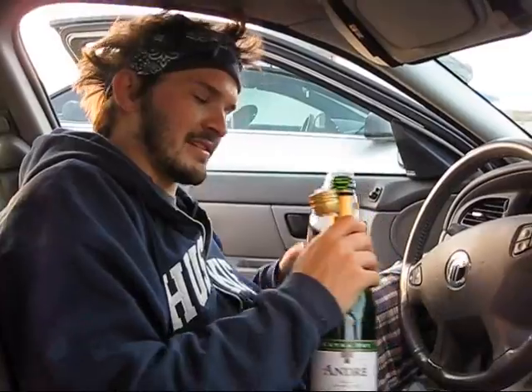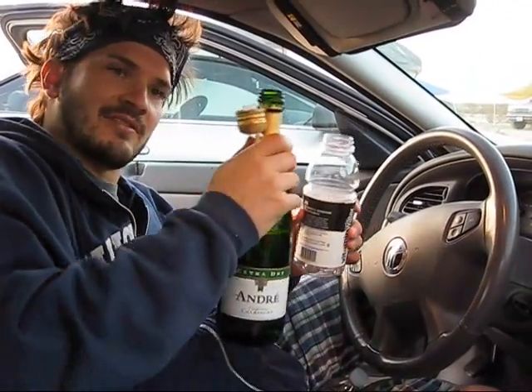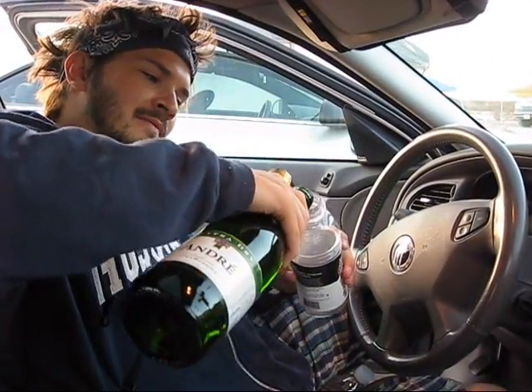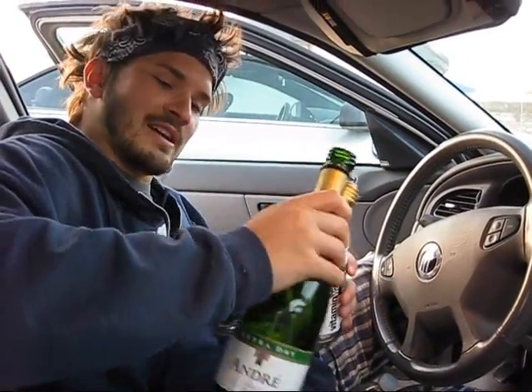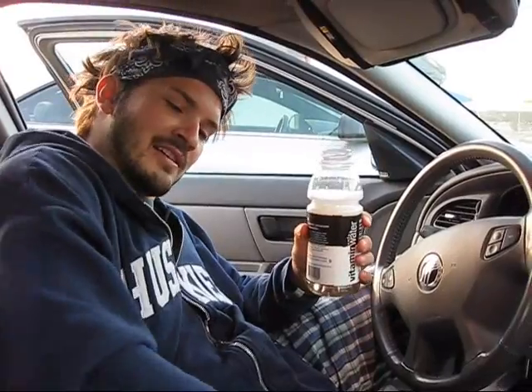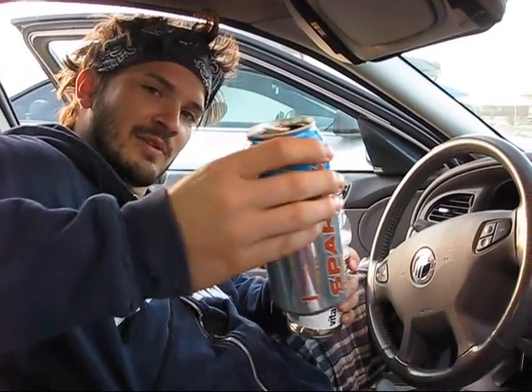First you pour the champagne. For my purposes I'm using a vitamin water. Fill the vitamin water halfway with champagne. Next you add one part Sparks.